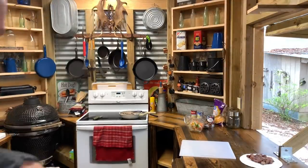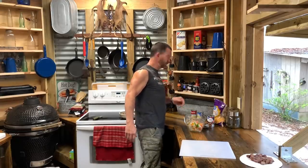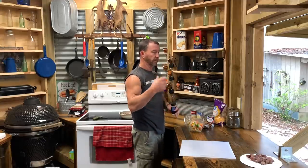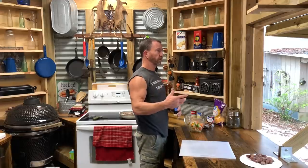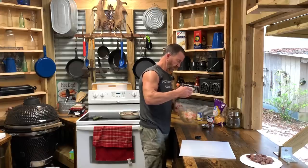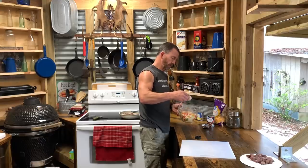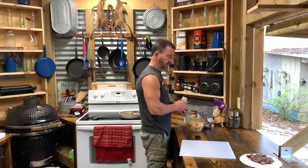I got everything chopped up — my banana pepper, my bell pepper, my onion. Instead of adding a lot of salt, because the patty sausage is already seasoned, I really don't want to add a lot of salt and pepper. I may put some pepper, but I am going to add some garlic powder to this right here. I love garlic and I don't have any garlic to mince up, so I'm just going to use garlic powder to add to this onion and banana pepper.